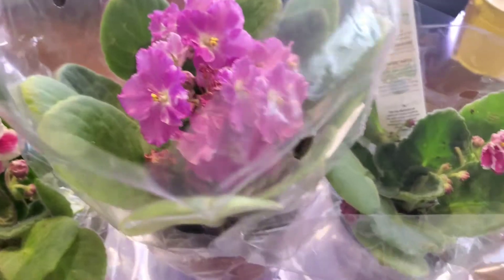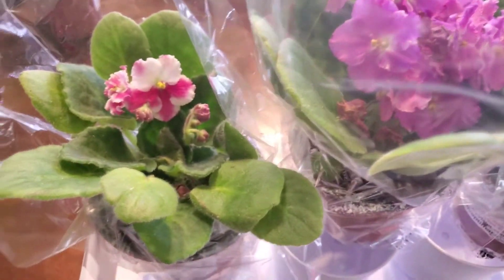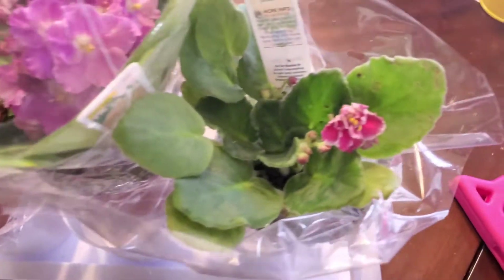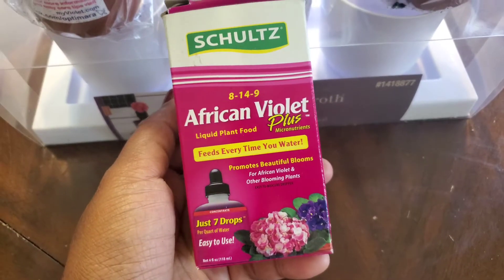So I'm going to get these repotted and give them some love. I'm going to mix into the water some of the fertilizer that I use for my African Violets and see how these do in the coming weeks. I just wanted to show you all this initial video of it, and let me grab the fertilizer that I use for my Violets. So this is the African Violet Plus that I use.